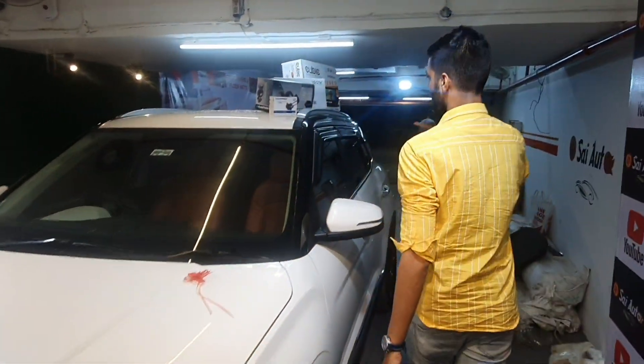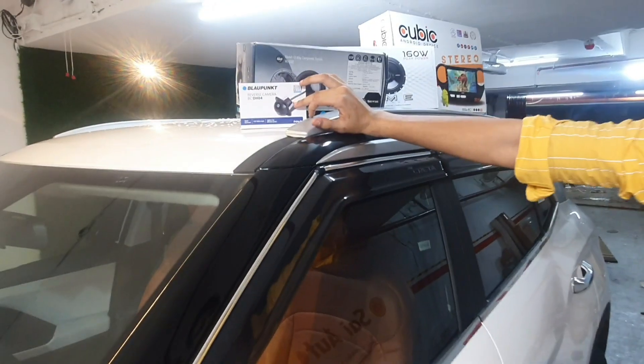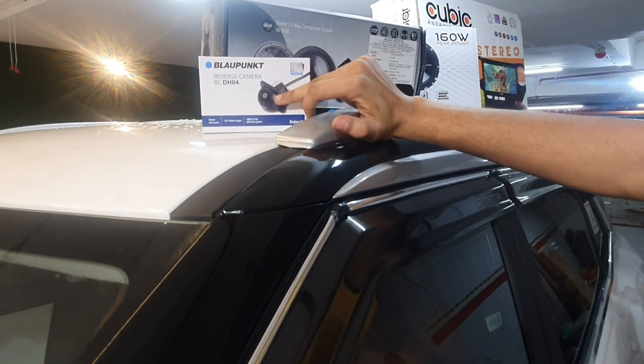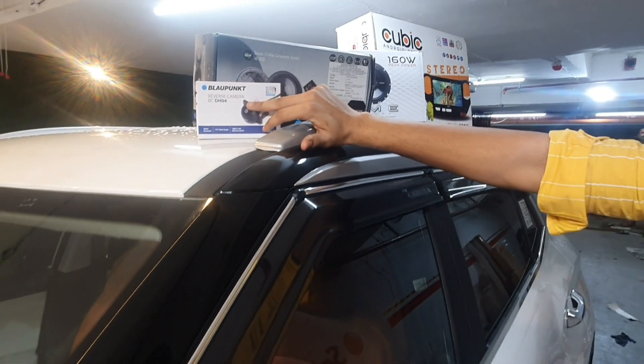First time in the Creta, a Blopunk dome camera has been installed inside it. Yes, Blopunk's BCDH04 — the dome camera has been installed in this car.